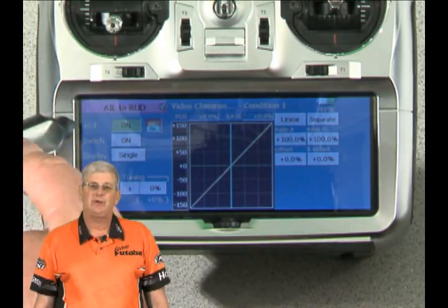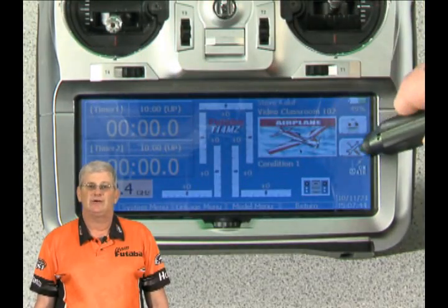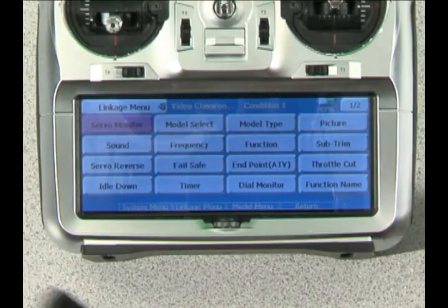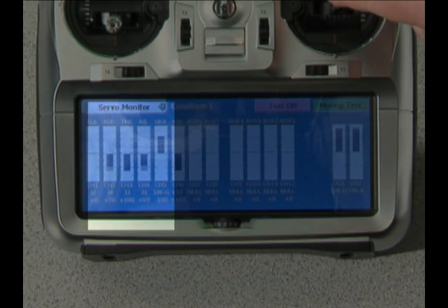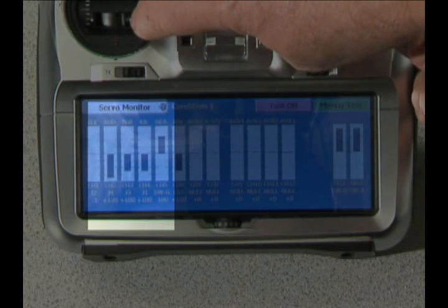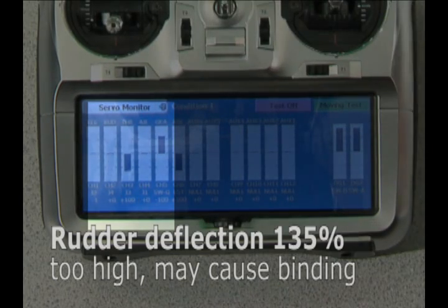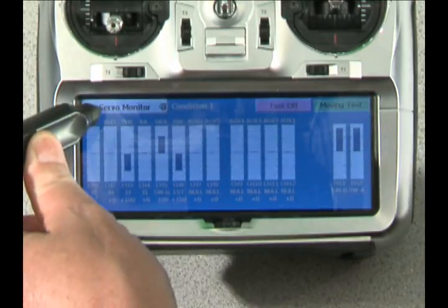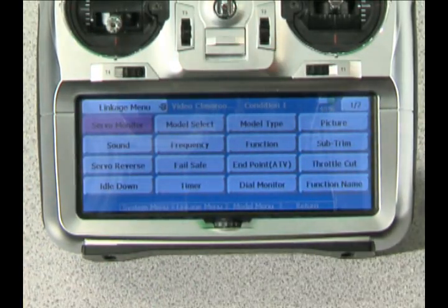We'll go back to the linkage menu and over to the servo monitor so you can see what the mixing looks like. When I move the aileron channel, you can see the rudder and the aileron moving at the same time. If I move them together, you'll notice that the rudder now deflects to 135% instead of just 100%. That could possibly overthrow that surface and cause your servo to bind — a condition we want to avoid. We fix that by going into our limit settings.